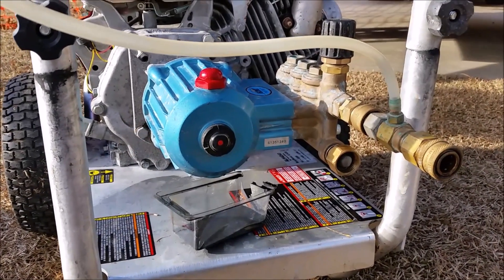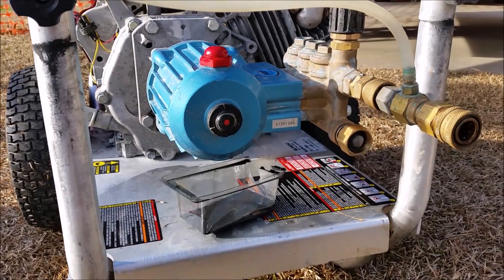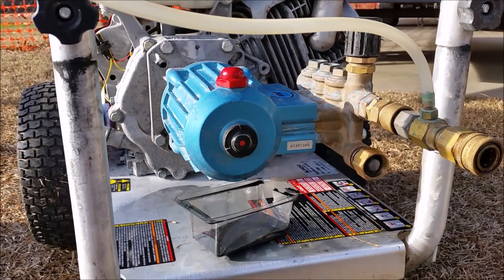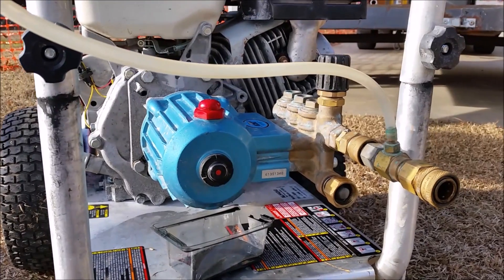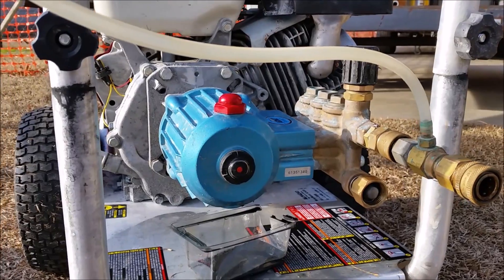This is Josh with CleanPro Exteriors. I just want to take a minute to show you how to drain the oil out of your pump. This is a CAT pump — it's a 4,000 PSI, 4 gallon-per-minute pump from the CAT company.